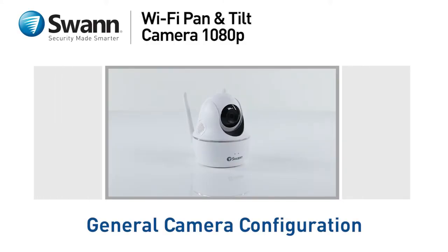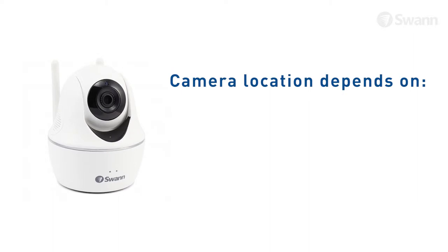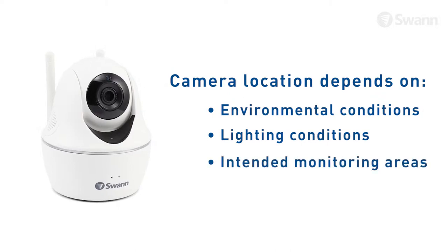The camera installation is easy if you follow these simple tips. This camera can be installed in a number of indoor locations. Camera location may depend on the following: environmental conditions, lighting conditions, and intended monitoring areas.